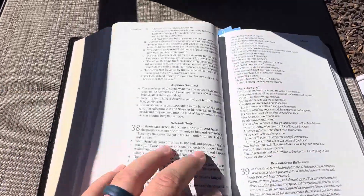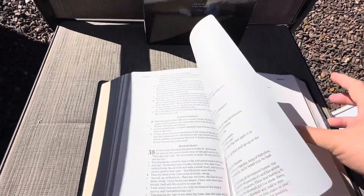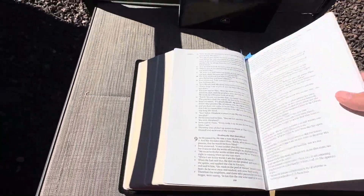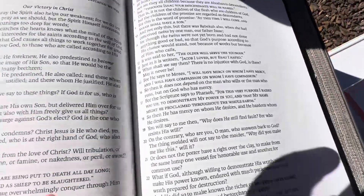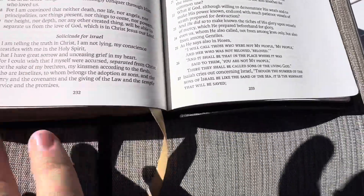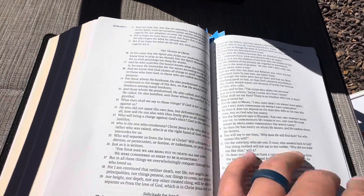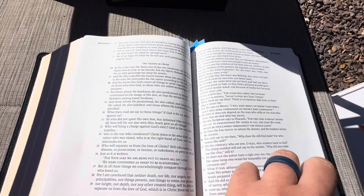This is definitely a note taker's dream Bible, just for simple notes. I think it's a little bit of a larger margin than the LSB large print wide margin as well. In the New Testament, the Old Testament quotes are in all caps, but there are no footnotes, references, or anything in this Bible. That is the only downer, but I get it — without all that they can make more room.